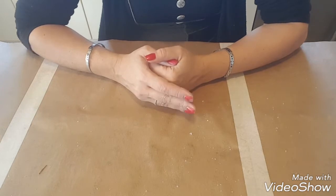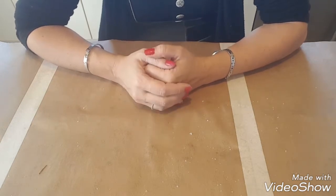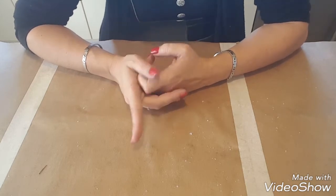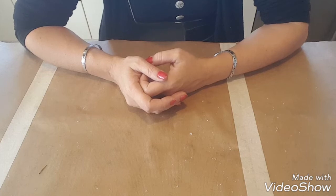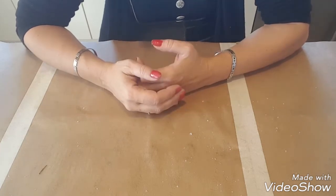Bonjour à tous, je suis très heureuse de vous retrouver. Aujourd'hui on se retrouve pour que je vous présente le petit cœur et le grand cœur qu'on a fait hier en tuto. J'ai fini les deux et je voulais vous montrer ce que ça donnait.